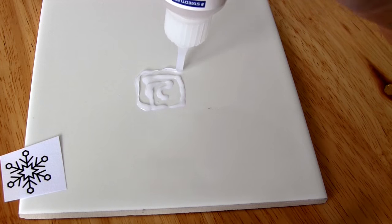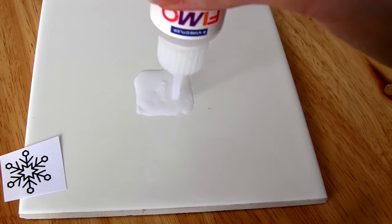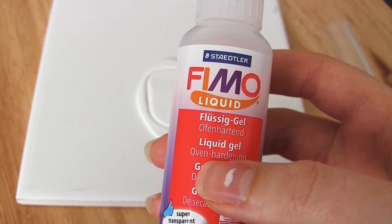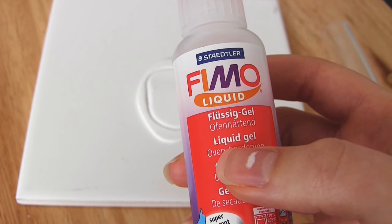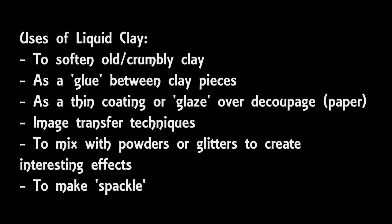The last thing I'm going to talk about before I move on to the baking stage is liquid clay. When I was starting out in polymer clay, I'd never heard of liquid clay and it did intimidate me a bit. But it has quite a lot of uses. As I mentioned before, you can mix a drop or two of it in with old crumbly clay in order to revive it. But you can also use it as a thin coating for paper, for instance on decoupage, you could use it as a glaze. It can help with image transfer. Mainly, people use it as a glue between different pieces of clay. Another popular use is to mix it with powders or glitters — for instance, people mix translucent liquid clay with powder to make imitation frosting for tiny little cake charms.